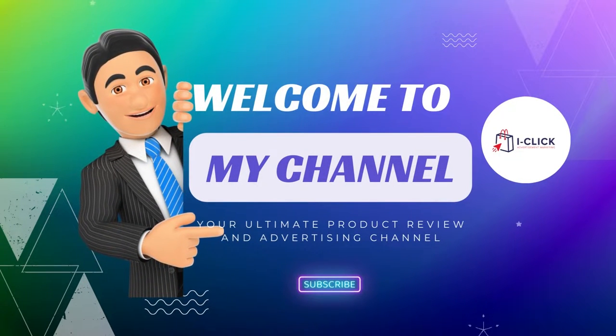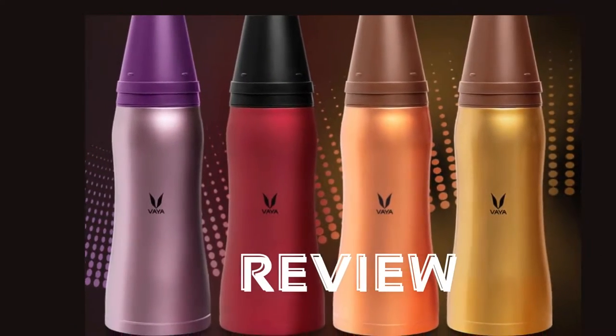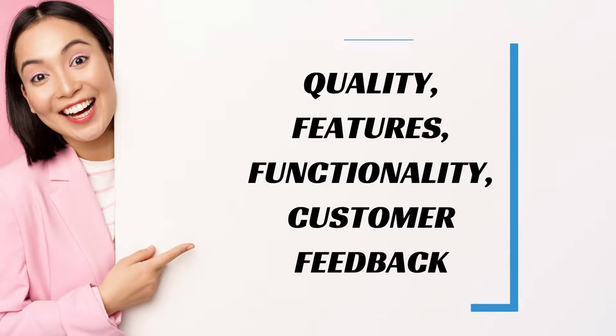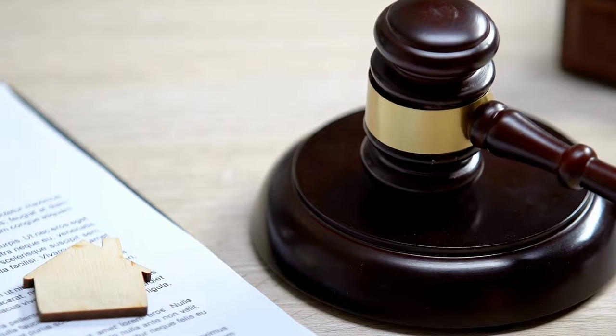Hello guys! Welcome back to iClick Ads channel, your ultimate product review and advertising channel. This video is a quick review of Viadrink Max. The review was based on quality, features, functionality, and customer feedback. A verdict or conclusion is made at the end of the review.